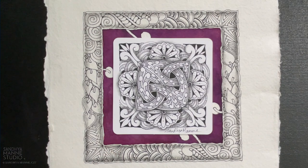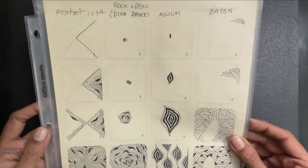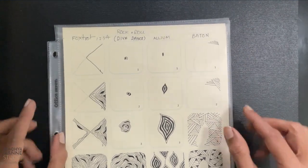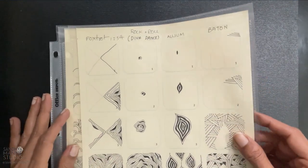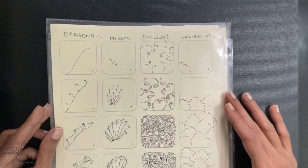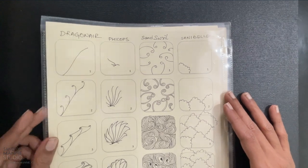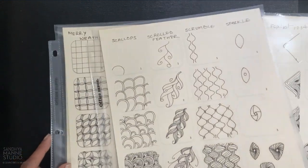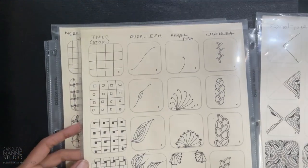So it's all about having a system to record your tangles for your reference. And over the years I have tried a few, depending upon my journey at that point of time. As a beginner, I wanted to have the tangles with their step-outs. It was important for me to have an image of the step-outs so I can refer to them while I'm creating. So as a beginner, at that point of time in my journey, I created something like this for my reference.